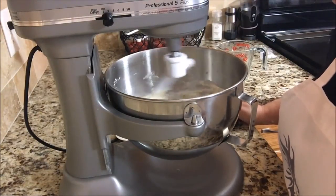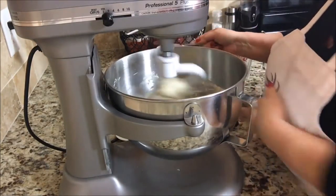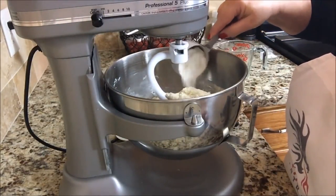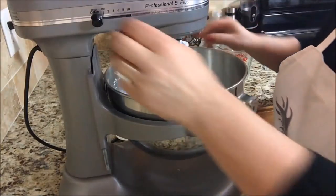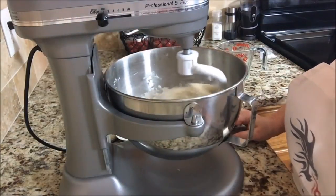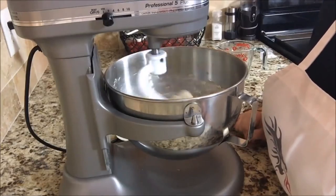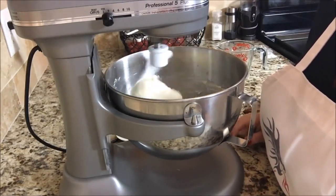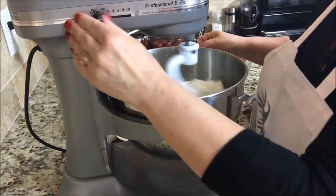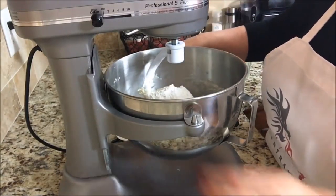Are you kidding me? No! It's still a little bit sticky, so I'm going to add just a little at a time until we have a semi-clean bowl. It's still pretty sticky — we might need the whole five cups today.